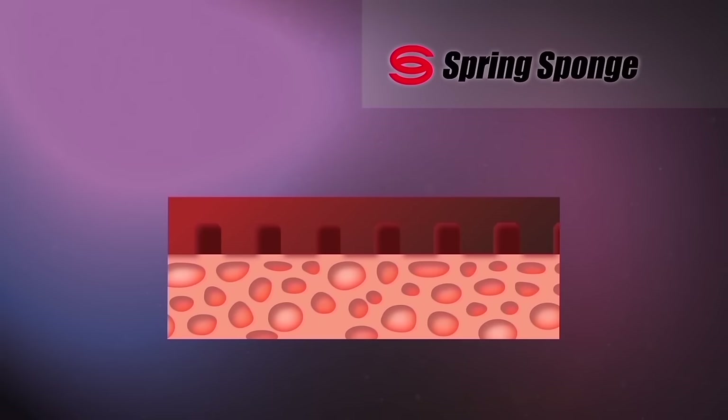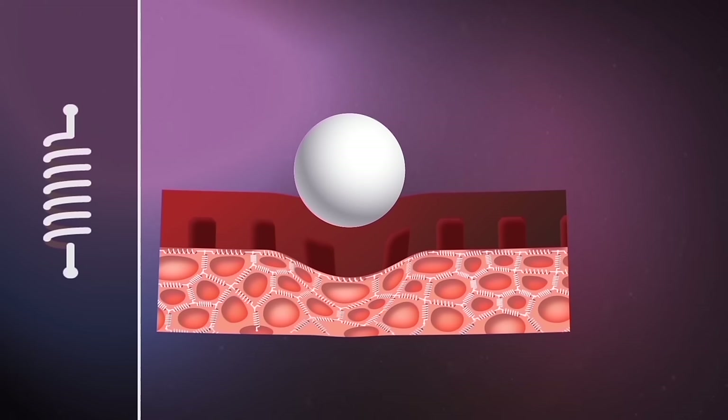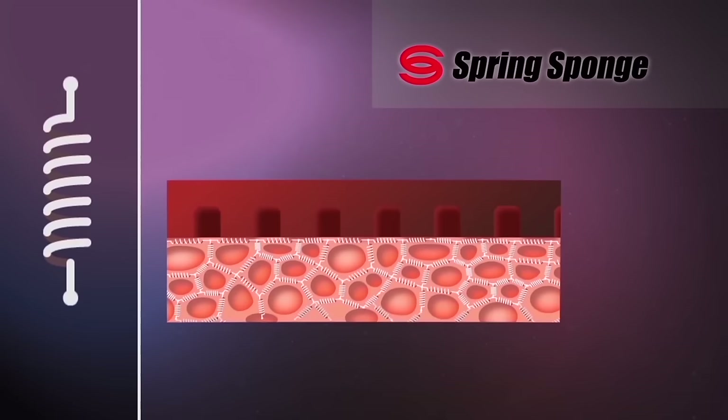The spring sponge, however, is thinner and harder, but still elastic. The air compartments contract on impact and then expand again, imparting additional power on the ball — much like a spring. Hence the name spring sponge.